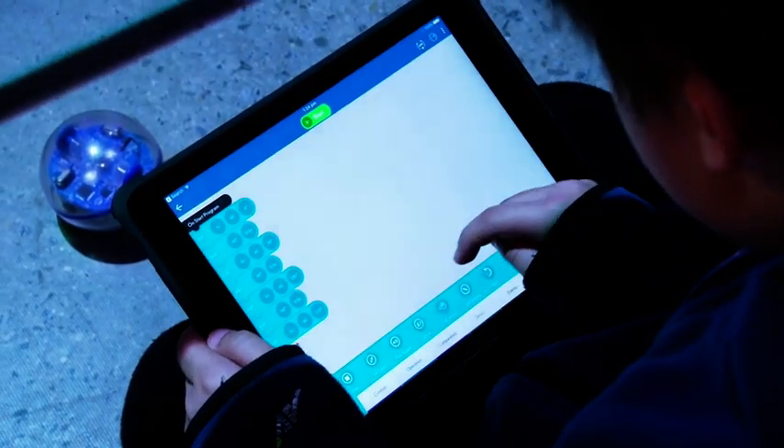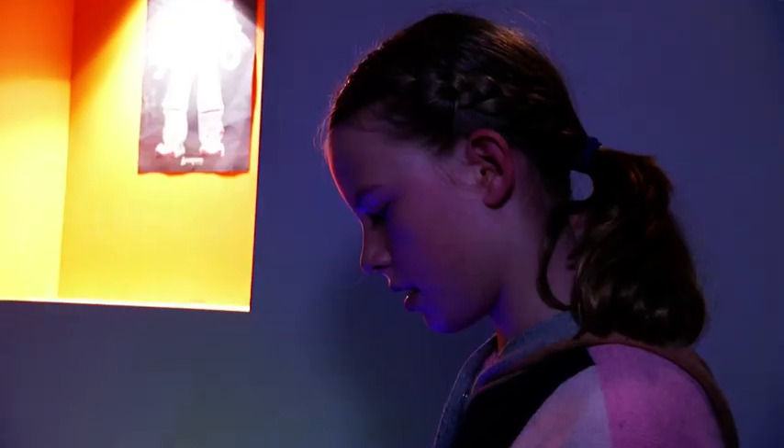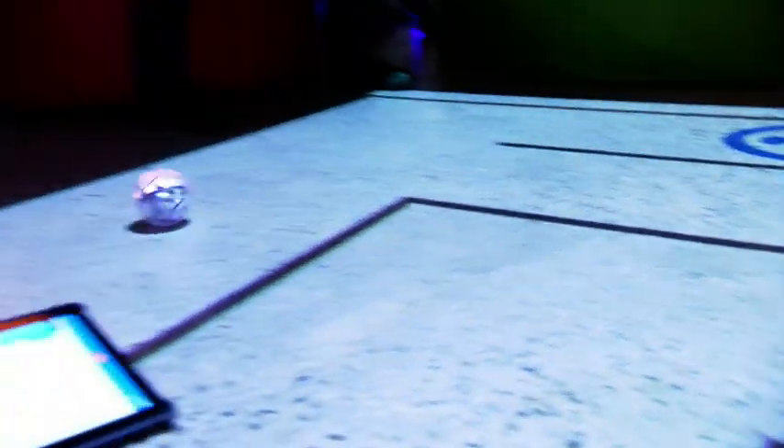Type in the code to make the Sphero draw a square. I'm making sure that it goes 90 degrees — so it goes 0, then 90, and then I have to do 90 more. It's hip to be square!